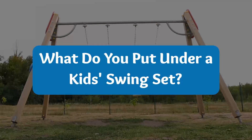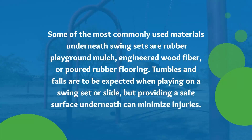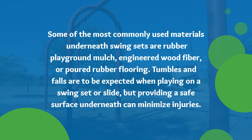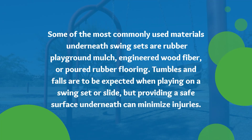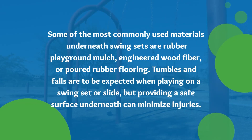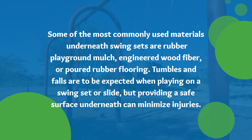What do you put under a kid's swing set? Some of the most commonly used materials underneath swing sets are rubber playground mulch, engineered wood fiber, or poured rubber flooring. Tumbles and falls are to be expected when playing on a swing set or slide, but providing a safe surface underneath can minimize injuries.